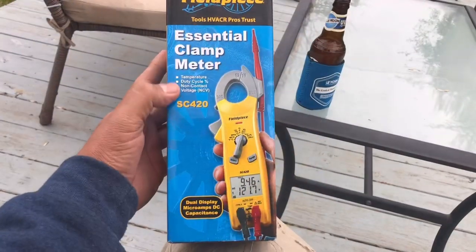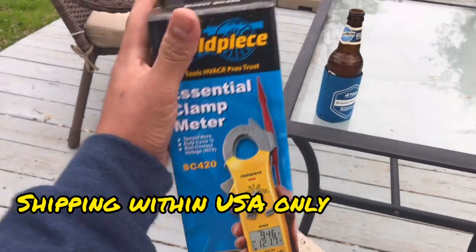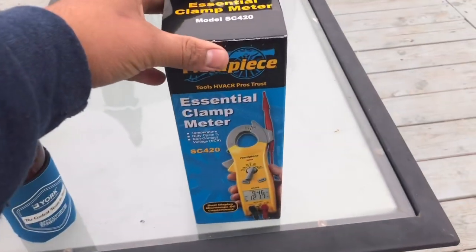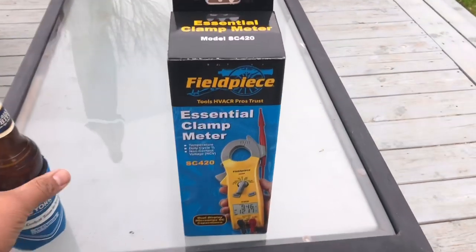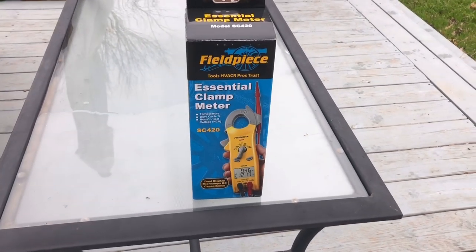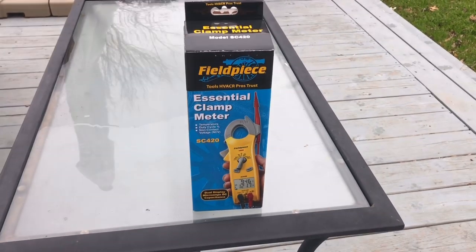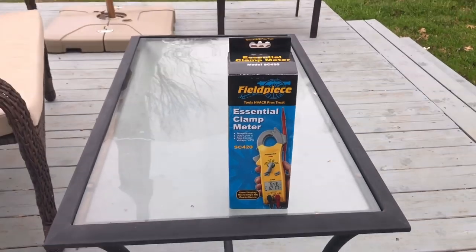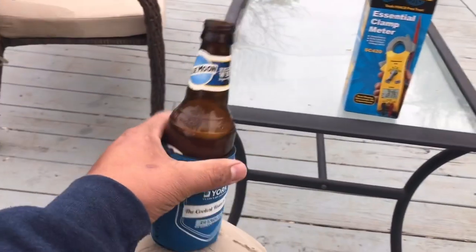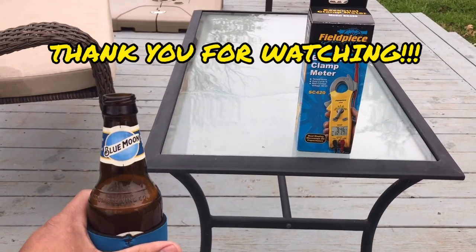For those of you guys, like I said, you can use it as a backup meter or put it in several different bags. I have a troubleshooting bag and then I have my main bag. Anyway, that's it guys — just go ahead and type it in, hashtag rookie, and we'll do a random drawing here soon. Thank you everybody, and we'll see you guys in the next service call.